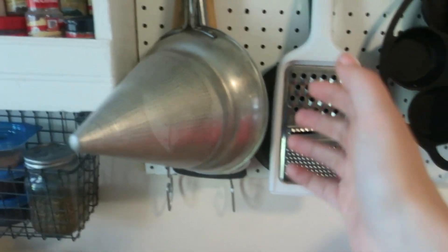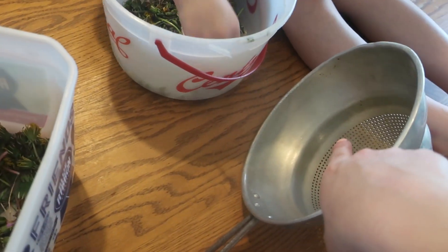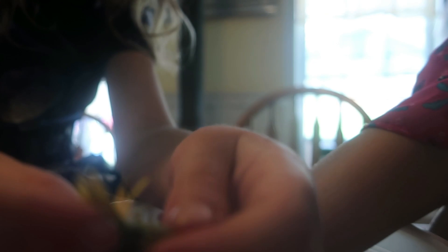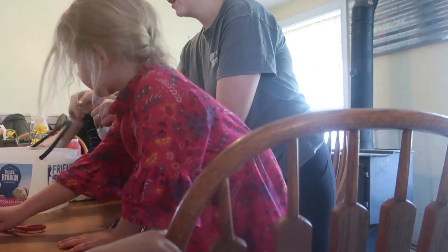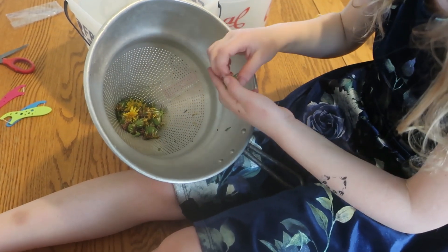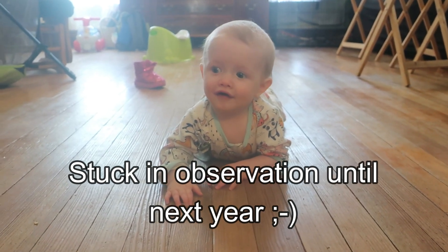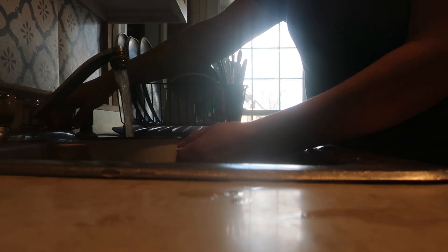Are you ready? We're going to use a colander here to rinse them off after we pick the heads off. So right now we're going to go through, ladies, and pick off the yellow parts, put them in here, and then we're going to rinse them. You just want the yellows — you don't want the stem or the extra leaves.